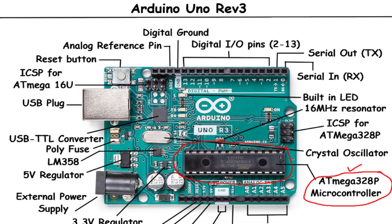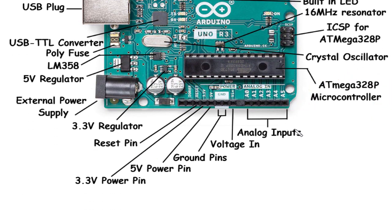Analog Inputs: The Arduino Uno Rev3 provides six analog input pins labeled A0 to A5. These pins allow you to connect analog sensors or devices that generate continuous voltage signals. The microcontroller includes an analog-to-digital converter (ADC) that converts the analog signals into digital values, which can be read and processed by your code.